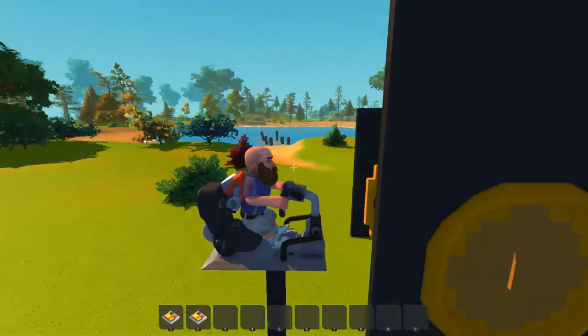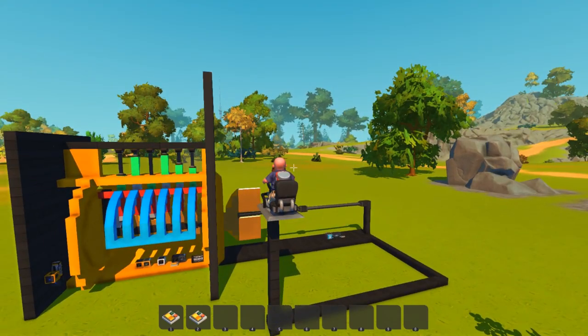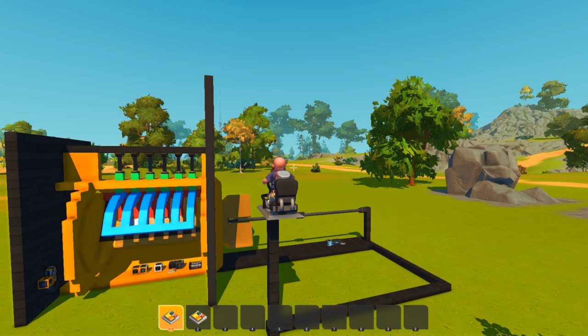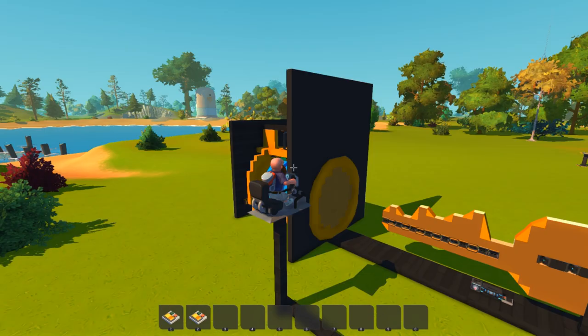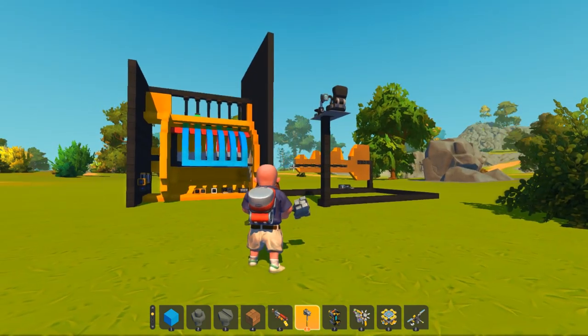What's up guys, welcome back to some more Scrap Mechanic. Now if you haven't already seen the video where I built this key and lock, definitely check that out — there's going to be a link in the description. But in that video I challenged you guys to see if you can actually pick this lock without a key. So today we're going to be checking out the things that you guys made that can open a lock without a key.